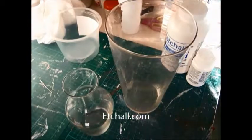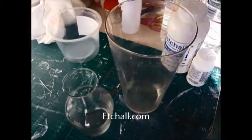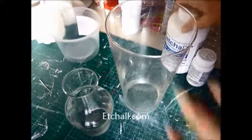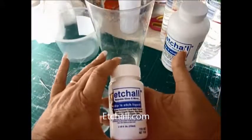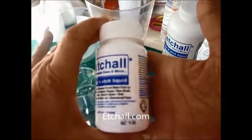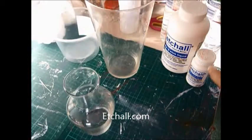Hi guys, Nicky here from Angela Holtz Designs. Today we're going to use the Etchall dip liquid. I thought it would be good for you to see how this fantastic little thing works.